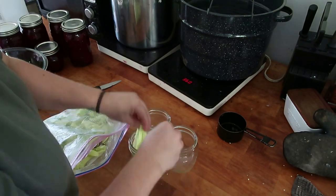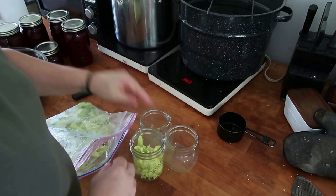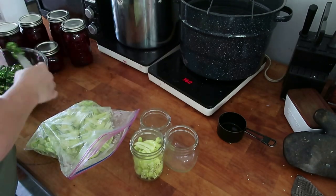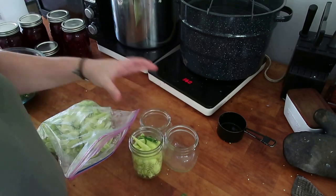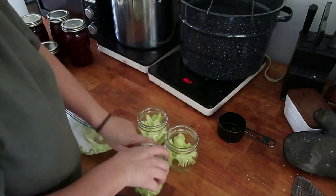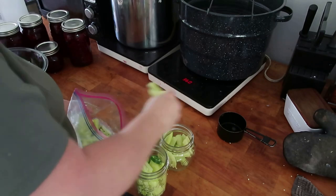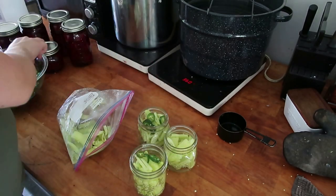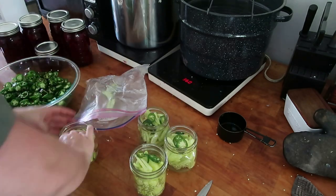Now I'm moving on to my pickled banana peppers. These are not pepperoncinis — they are banana peppers, but I'm canning them like a spicy-ish pepperoncini for roasts, sandwiches, salads, and things like that. I'm just dry packing these with some cut up and cored banana peppers — Jay processed them for me. I'm adding a little sliced jalapeño to the top just to make mine spicy. If you don't like them spicy, don't add those.